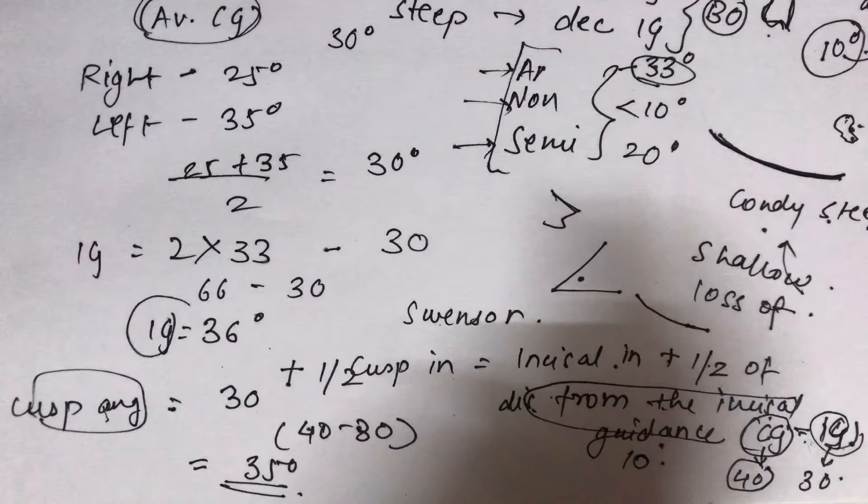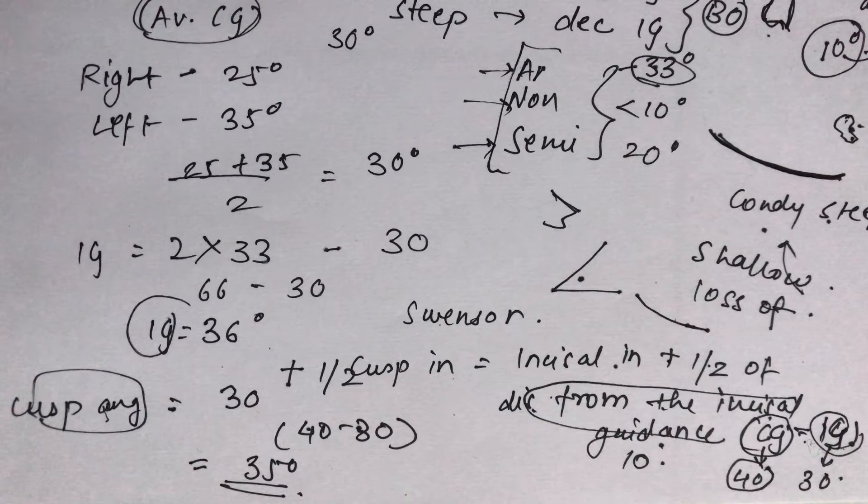These five factors — condylar guidance, incisal guidance, plane of occlusion, compensating curve, and cuspal angulation — must be considered when arranging teeth to attain proper balanced occlusion, as balanced occlusion is a very important factor for denture stability.